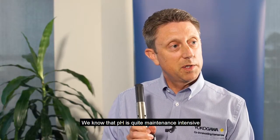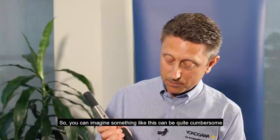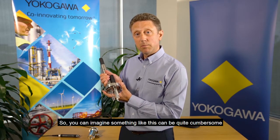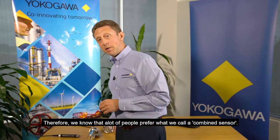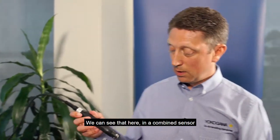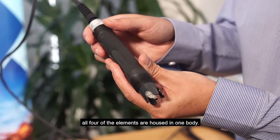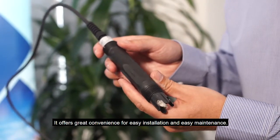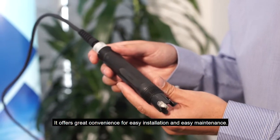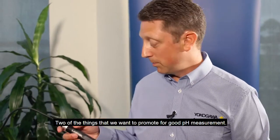We know that pH is quite maintenance intensive and requires frequent looking after. So you can imagine something like this can be quite cumbersome to look after in the plant. Therefore, we know that a lot of people prefer what we call a combined sensor. In a combined sensor, all four of the elements are housed in one body. It offers great convenience for easy installation and easy maintenance — two of the things that we want to promote for good pH measurement.